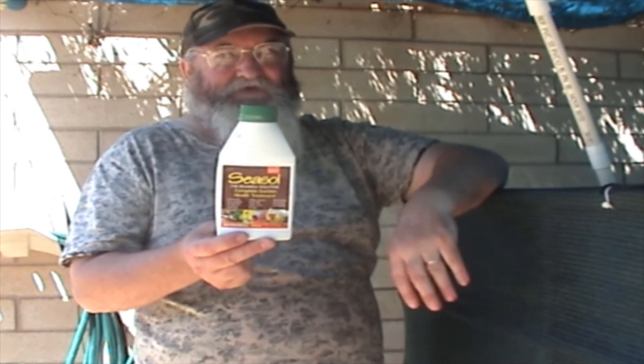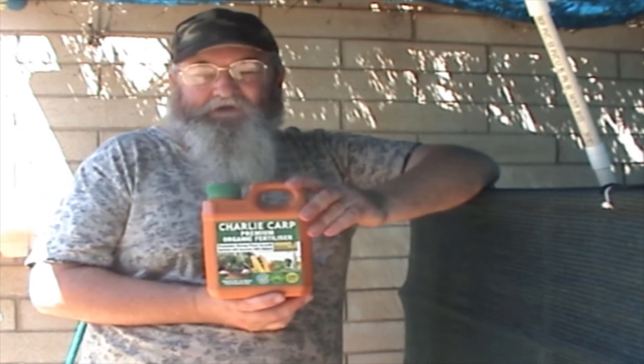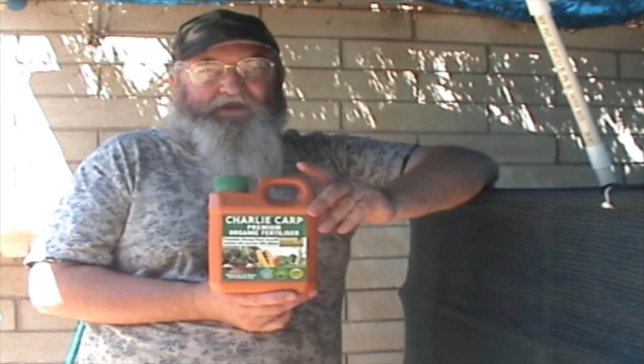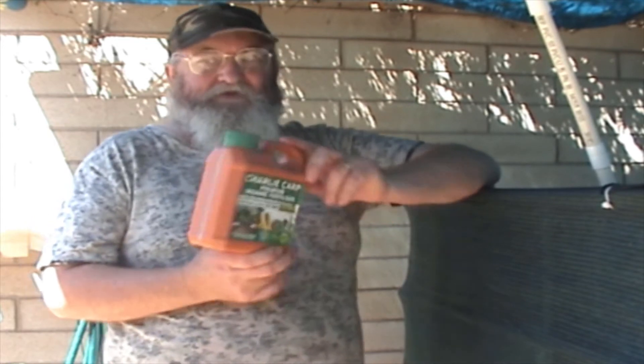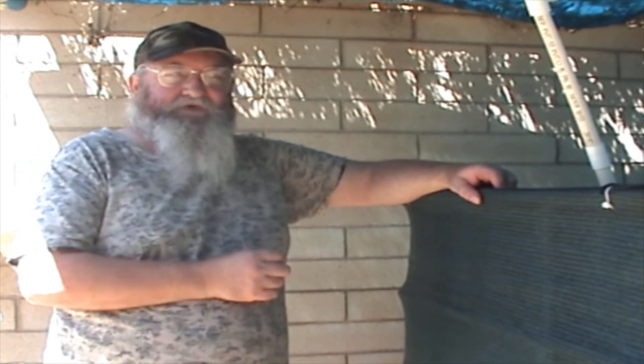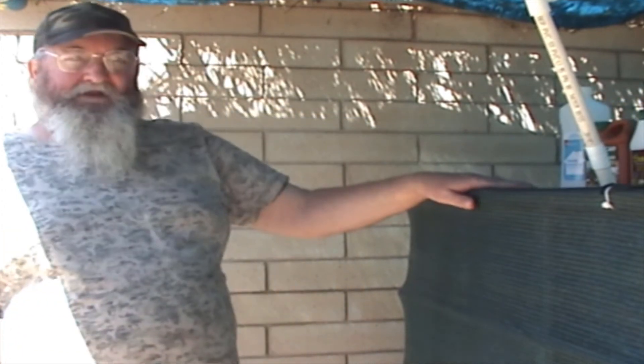Other stuff I forgot to mention — these old plant places and hardware stores should have the products, they're pretty readily available. The carp mulch one I'm not sure about overseas, but I got it at Bunnings here in Australia. You can try plant places and that sort of thing overseas — you may be able to get it. But that's the components I added to my system to cycle it on that first day.